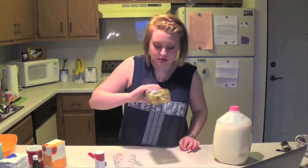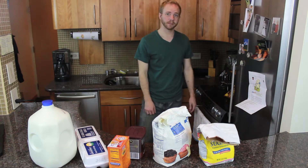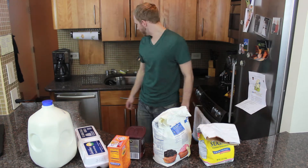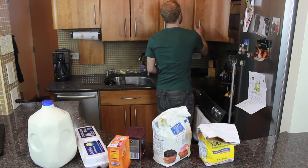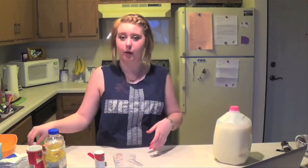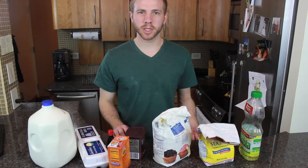Half cup vegetable oil. You would want vegetable oil — it just so happens that I don't have it. But I do have canola oil. It's over here, I'm gonna grab it now. Found it. It was in my bathroom. Two teaspoons vanilla extract? How about vanilla intract? One cup boiling water. There's a sink over there — I don't think my sink does boiling water.